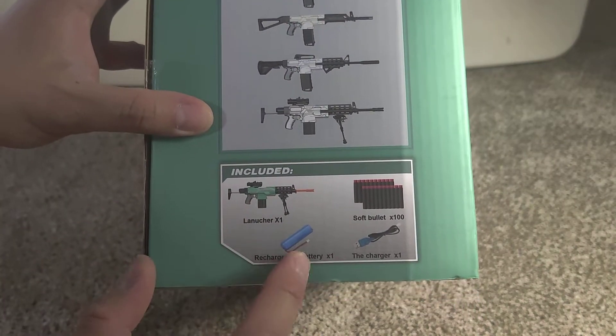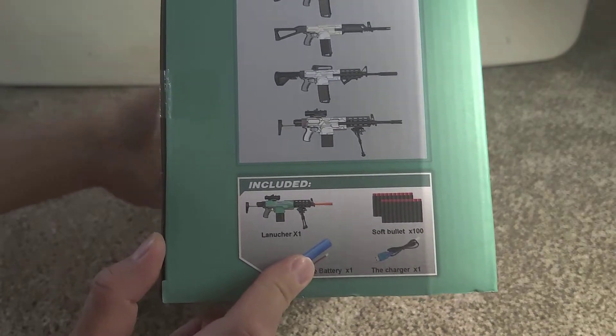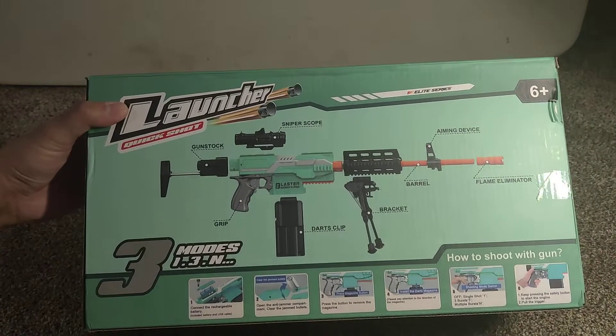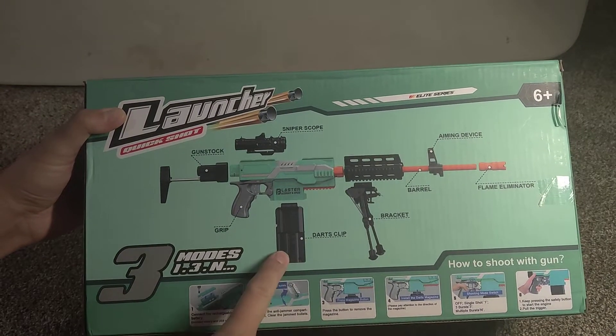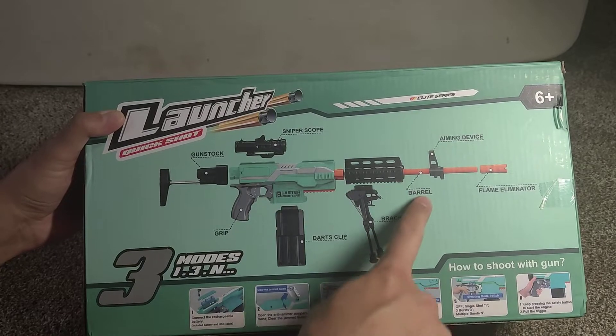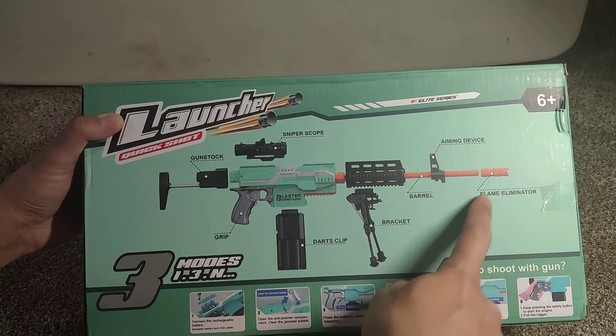Includes: launcher, rechargeable battery, soft bullets, the charger, and 100 bullets. On the back: dark clip, grip, gunstock, sniper scope bracket, barrel, and aiming device.